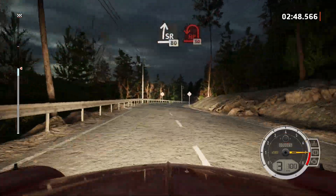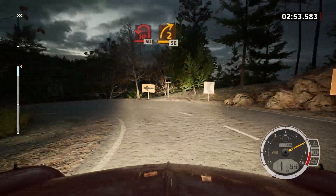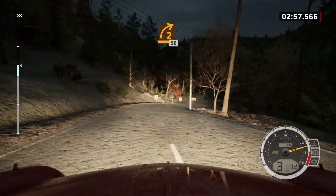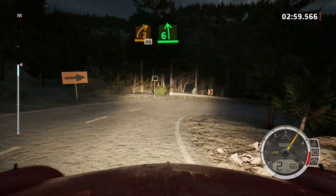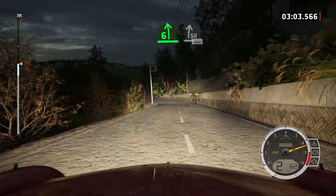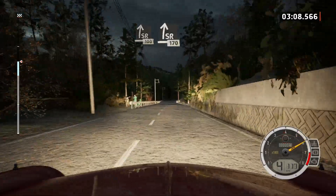Late, open hairpin left. 50. Late, 2 right, very long, Titans. 50. 6 left. And slight right, 100. Slight right, short. 1, 70.